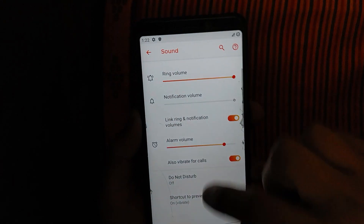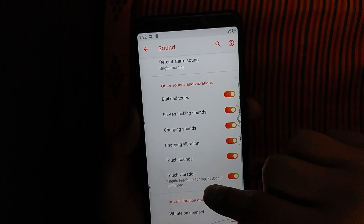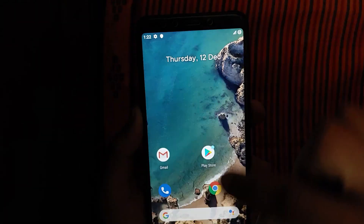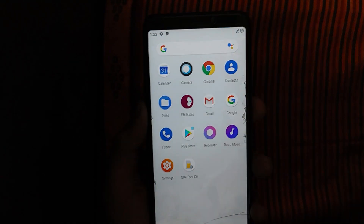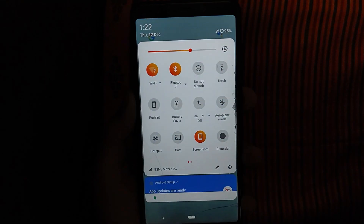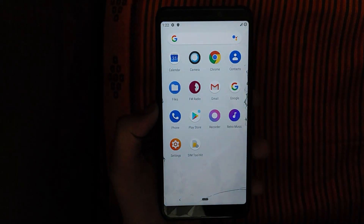There is charging vibration, charging sound.